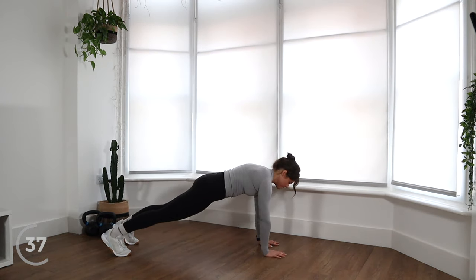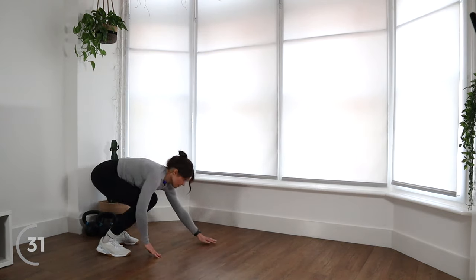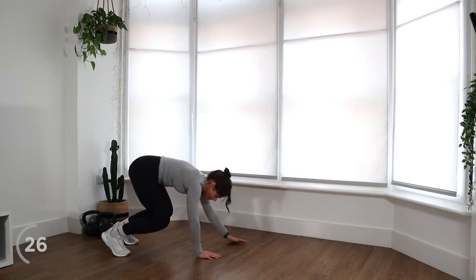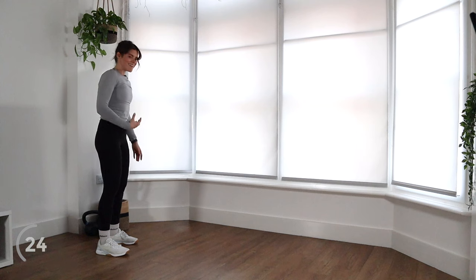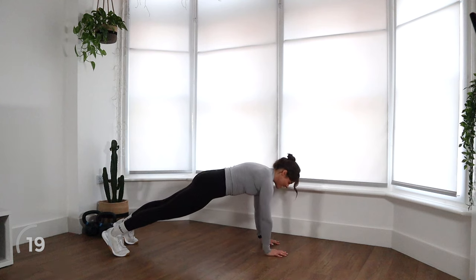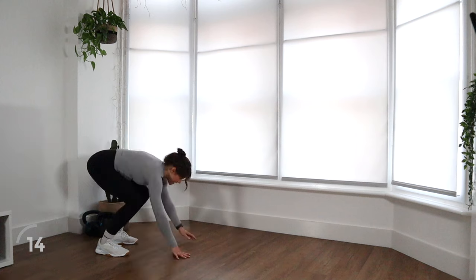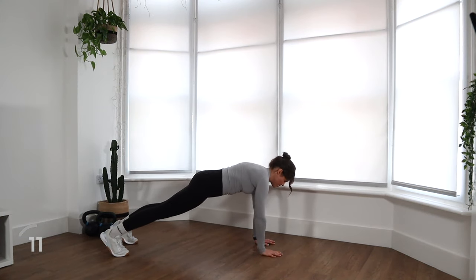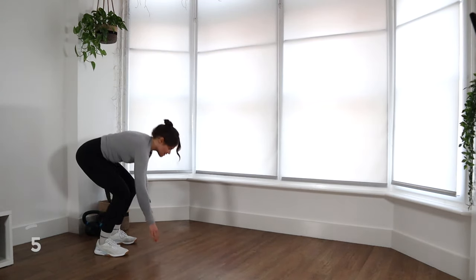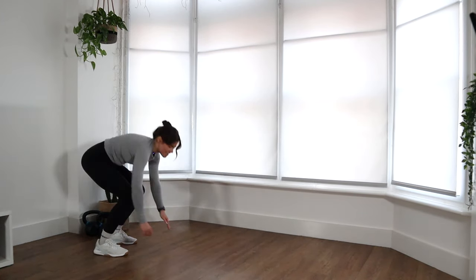You're nearly halfway there. Don't forget to breathe as well — it can be really tempting to just hold your breath. We want to make sure we're breathing and getting that oxygen in, controlling our breath rather than just letting it do what it wants. Five more seconds — let's squeeze one more rep in. Come back up to standing. Nice work, guys. 30 seconds rest.